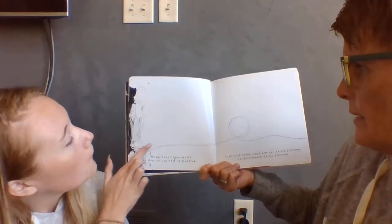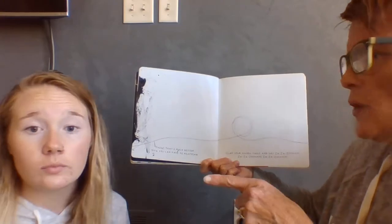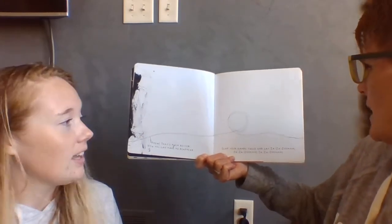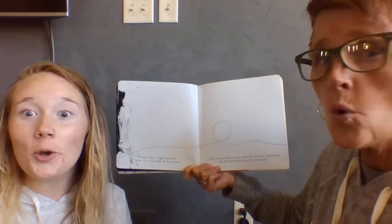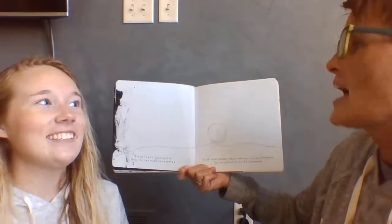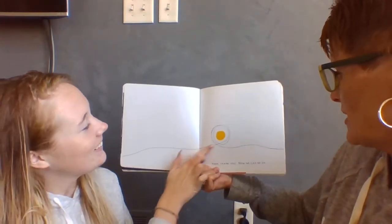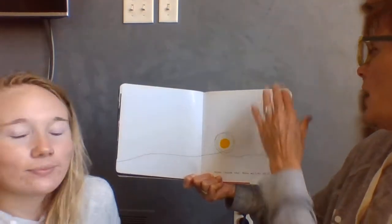Woo! That's much better. Now you can make me reappear. Clap your hands twice and say za-za-zoom. Za-za-zoom. Za-za-zoom. Ah, thank you. Now we can go on.